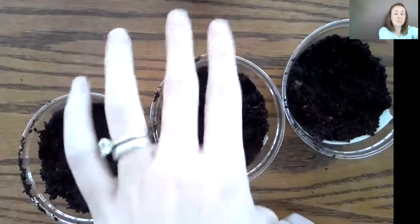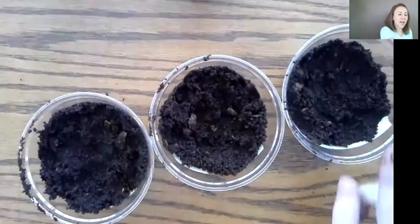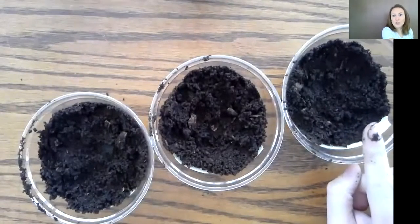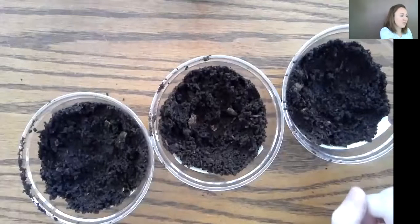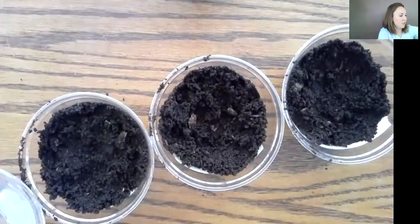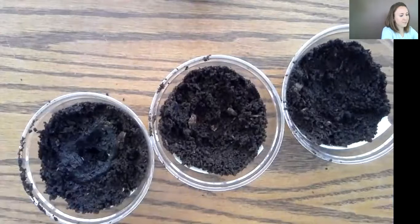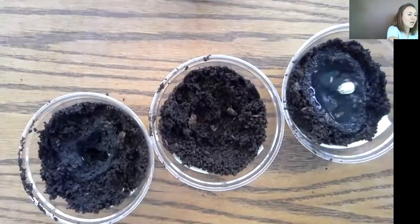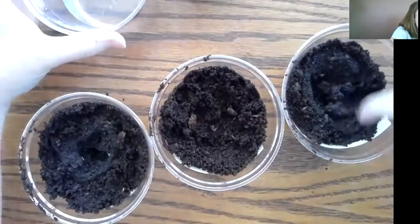The middle one is only going to get light — it's not getting any water. And this one on the end is going to get water but no sunlight. I'm going to shut him up in a cupboard so he won't get any light. So we're going to add some water only to the first one who gets water and light, and this one who gets only water.